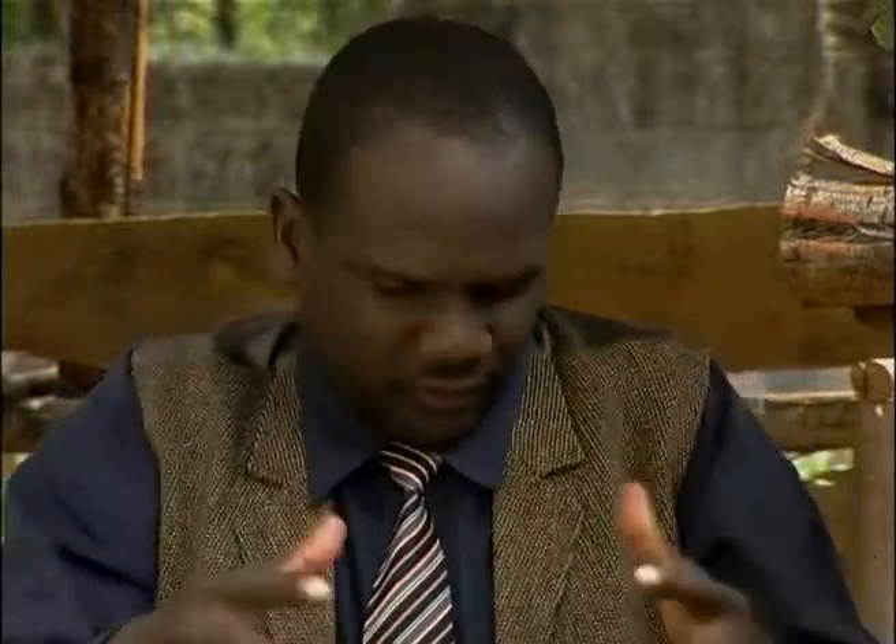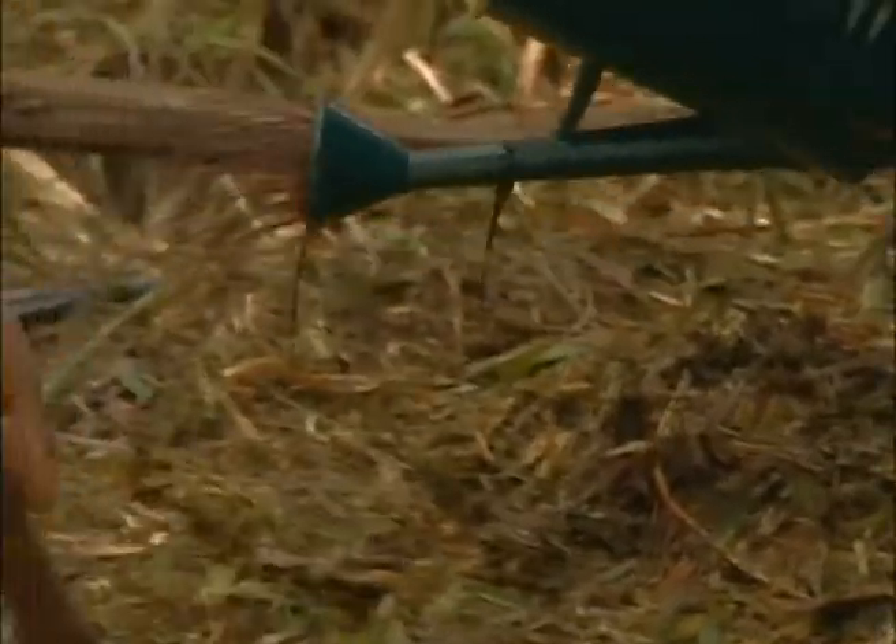And then sprinkle the diluted molasses onto the chopped forage as evenly as possible. Then turn and mix the forage repeatedly as you go on to make sure it is spread evenly.